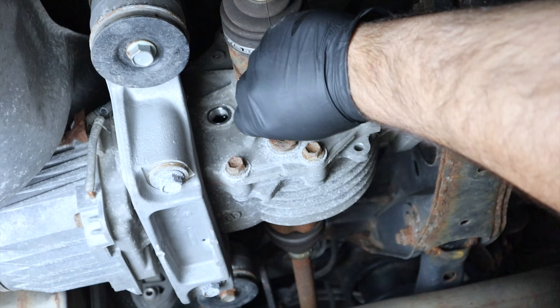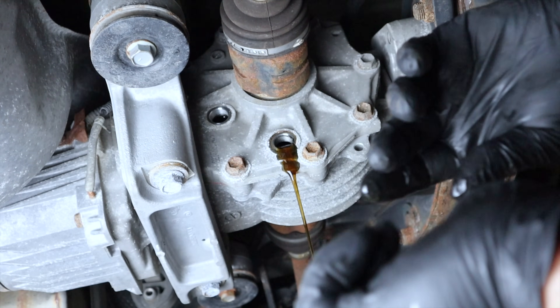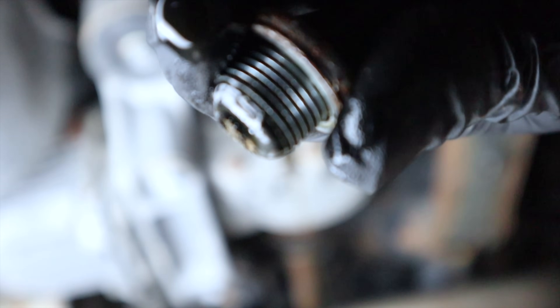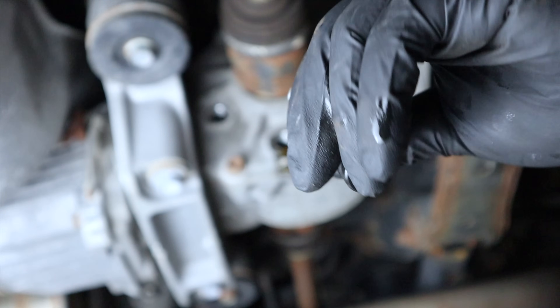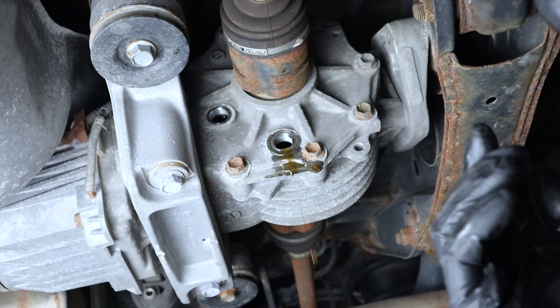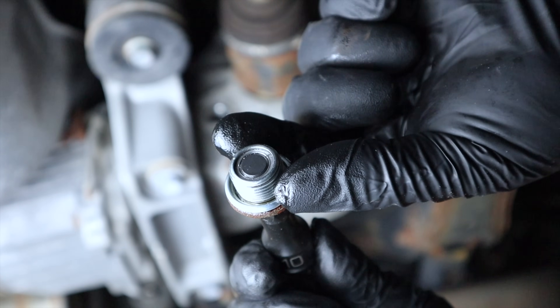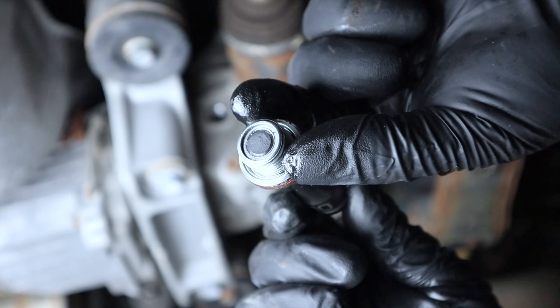Let's drain the differential fluid — catch pan is in place. Same as before, we'll wait for it to completely drain. On the drain plug we've got a little bit of sediment, which we'll clean up. We're now down to a drip. I've already put a new washer on and cleaned the drain plug — it has no sediment now.